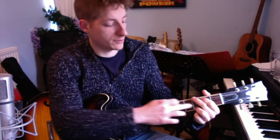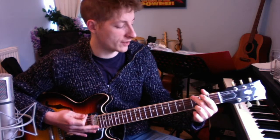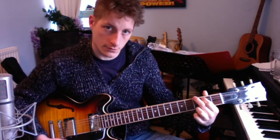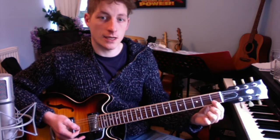Then we go to a chord of G. We've got the ring finger on the top E string at the third fret, the middle finger on the low E string at the third fret, and the first finger on the A string at the second fret. That's our chord of G.